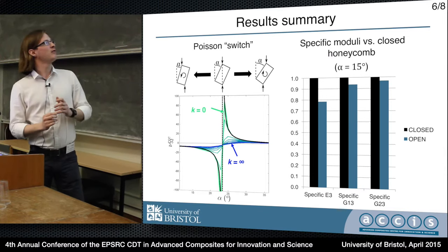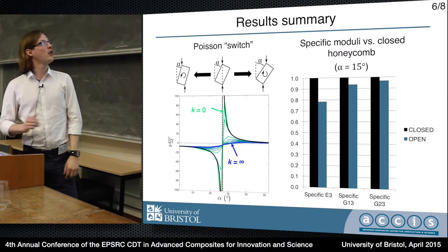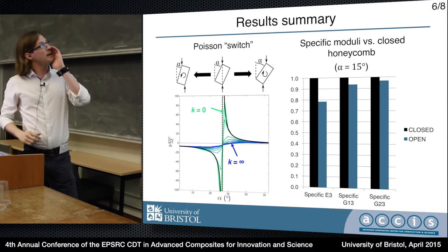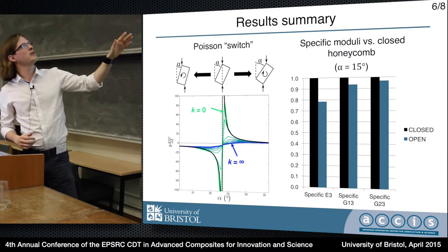In this graph, the x-axis is the fold angle alpha, and the y-axis is the out-of-plane Poisson's ratio. You can see that at some critical angle alpha, when the corners of the strip are aligned with the load, you get a sort of asymptote in the Poisson's ratio.